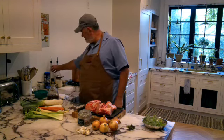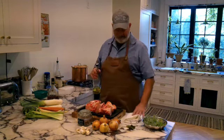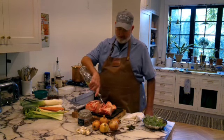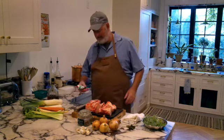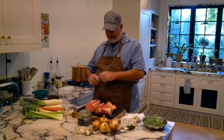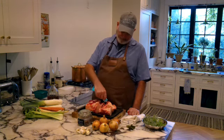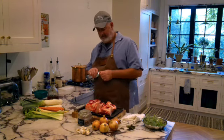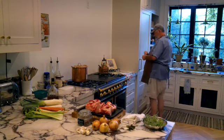I put the oven on at 450 degrees. The first thing I'm going to do is take some olive oil and coat the bones. And you'll also need some tomato paste — I'm going to put some on each bone, which equates to probably about two tablespoons of tomato paste total.